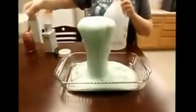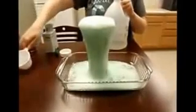This explosion happens because of a chemical reaction. The baking soda is a base while the vinegar is an acid. When mixed together, they become unstable and instantly break apart into carbon dioxide and water. This creates all the fizzing.